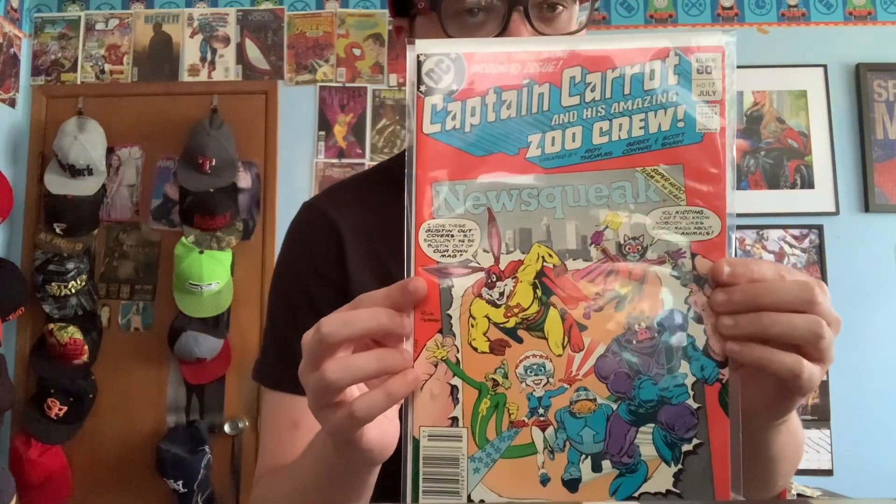What up guys, it's Grant's Comics here. I'll be reviewing Captain Carrot and His Amazing Zoo Crew right here. Awesome, really random comic review, I know.